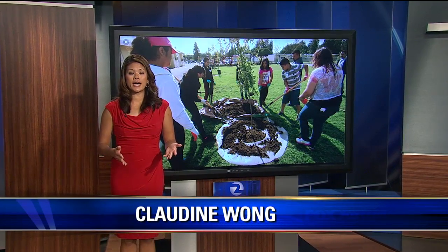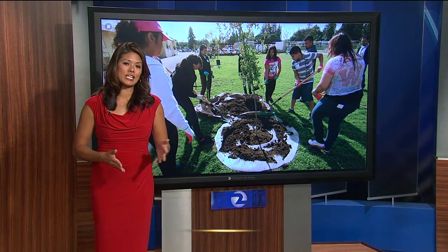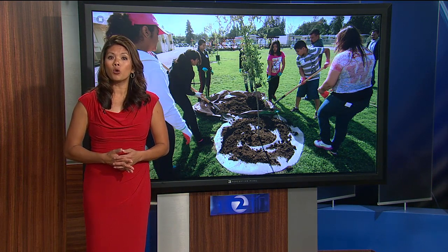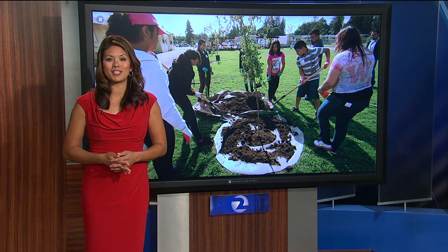Trees remove greenhouse gases from our atmosphere and can lower ambient temperatures by as much as 6 to 8 degrees. The group Canopy educates the community about the importance of planting and caring for trees in urban neighborhoods during this long California drought. We thought we'd ask the experts at Canopy to share some tree care tips with us.